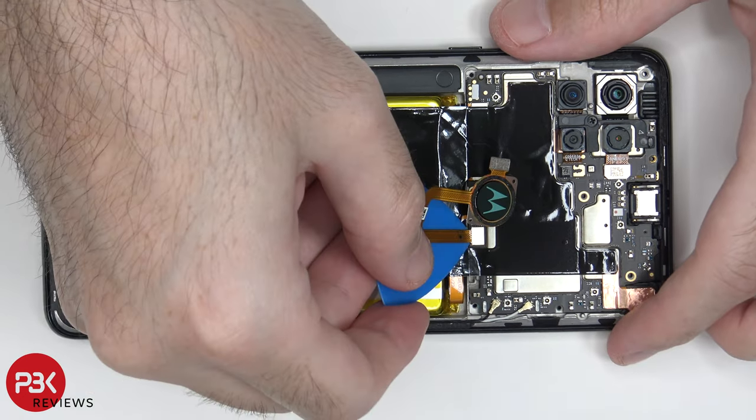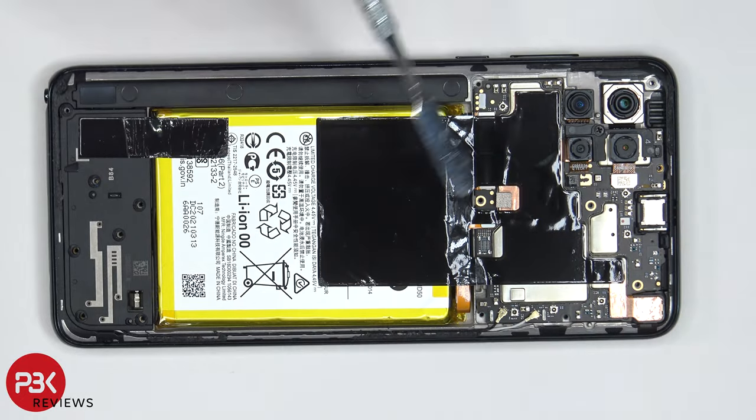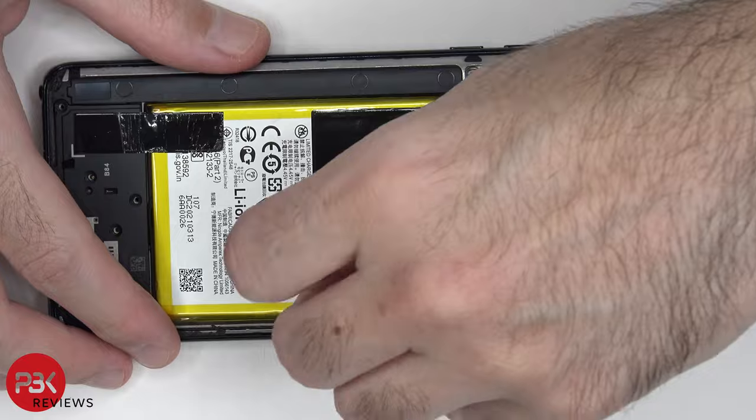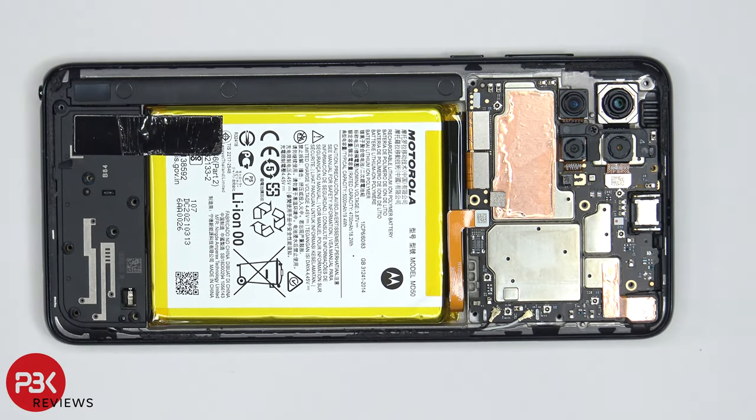The fingerprint reader can now be disconnected. Now this graphite film can be peeled off. Now that we have access to the battery cable, we can go ahead and disconnect it.